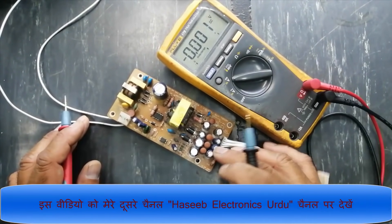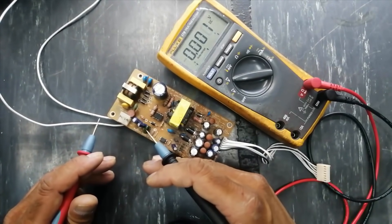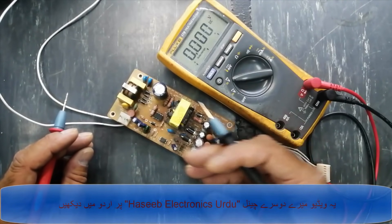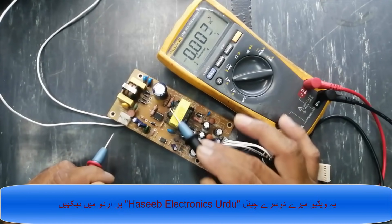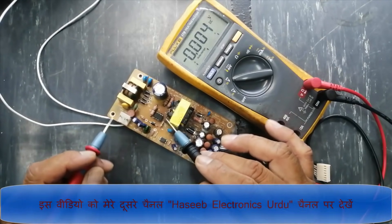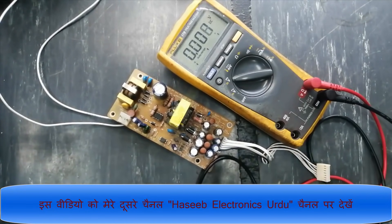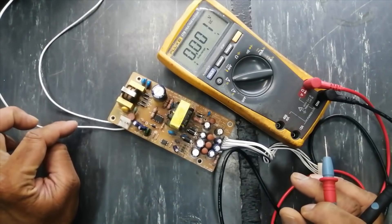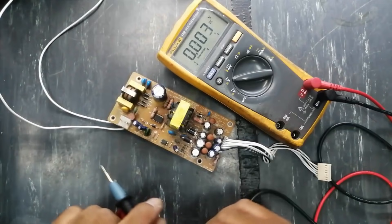It has no output and the output is fluctuating. Now we will apply power. If you don't have good knowledge of how to deal with power electronics or live voltage, never try to repair it yourself. If you want to apply power, always use an isolation transformer for your personal safety and equipment safety.